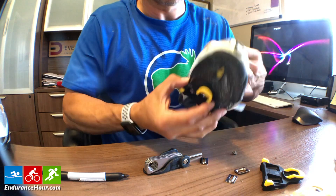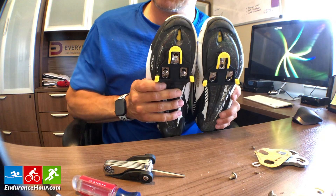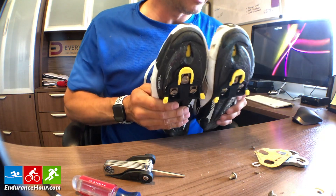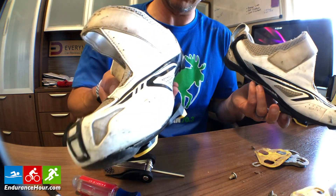Good. Big difference — there we go. Two new bike clips for my Shimano cycling shoes. These are Shimano TR-60 shoes.